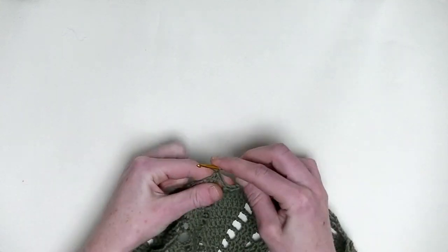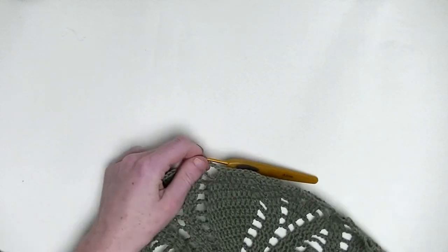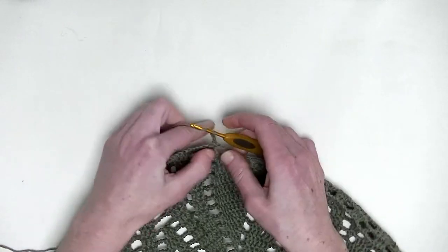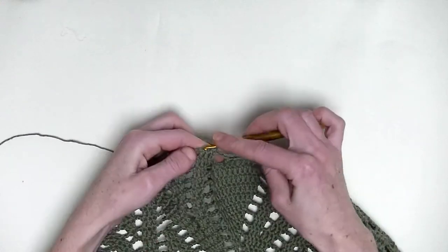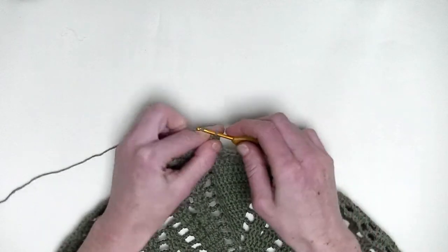Underneath two loops is the best way. Following round, start off with a chain three — again, that's the first double crochet. One, two, three. In the next two stitches, you make one double crochet, so you have eventually three double crochets in a row — it's number one and number two.